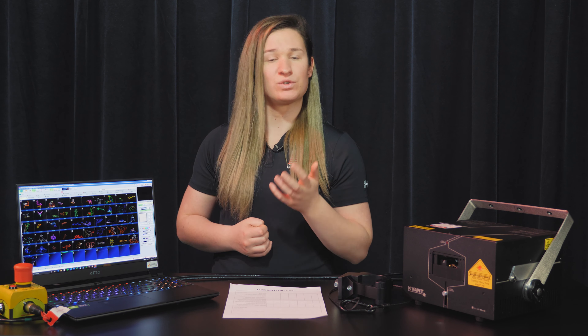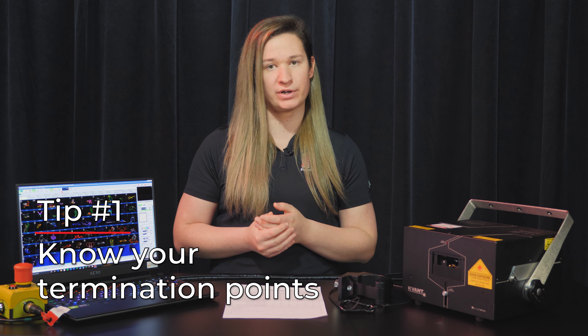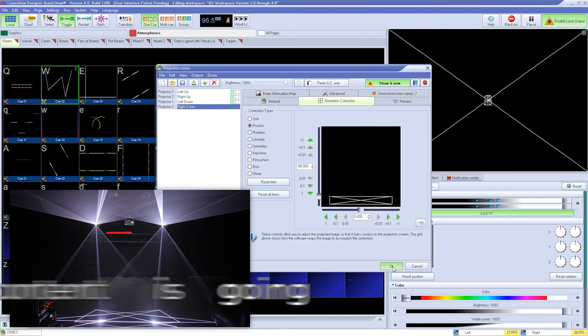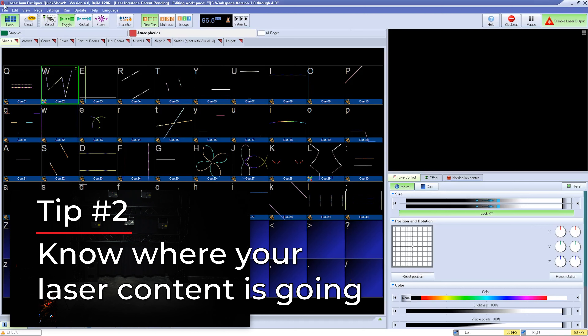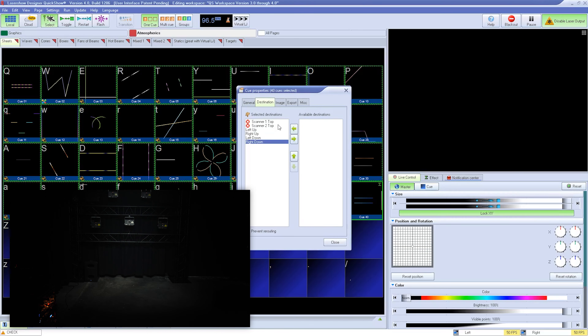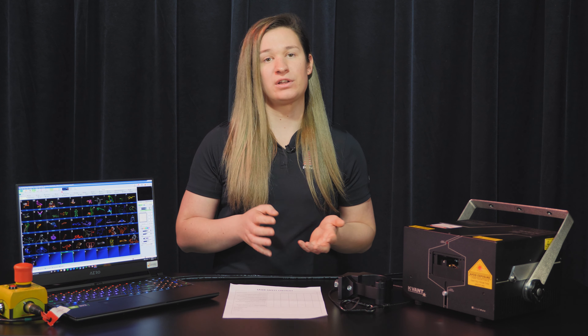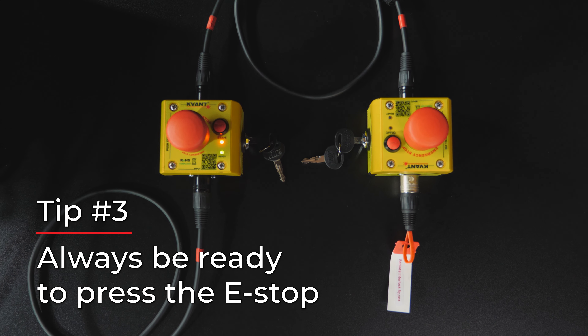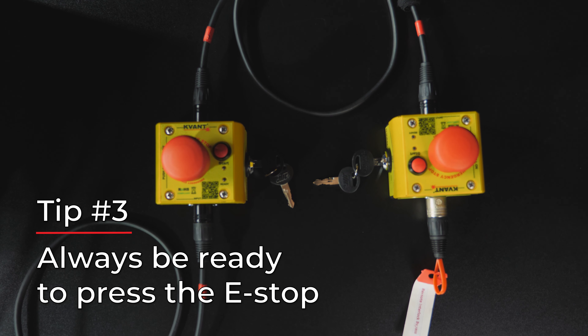Some things to keep in mind as you run your show. As an operator, it is your responsibility to make sure you see all laser termination points from where you're operating — usually not a problem if you're at front of house. You need to make sure you know where your content is going. If you're running from Beyond, your content needs to be told where to go, and if you have zones that are safer than others, you don't want content accidentally going to dangerous areas. If you're running from a console, you're usually selecting zones first before content, so you should be okay. A safe operator is always ready to press the e-stop in case of a mechanical failure. Follow these steps and you are certain to have a safe and compliant show.